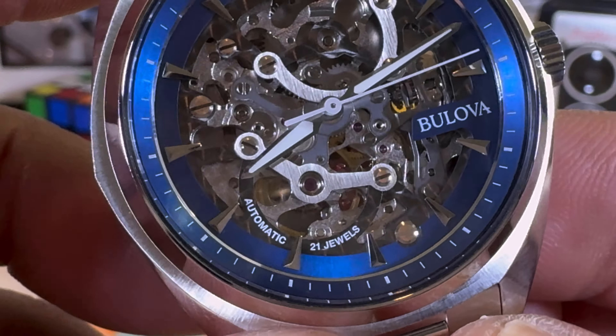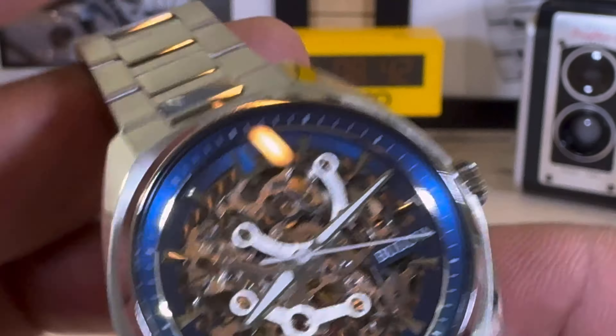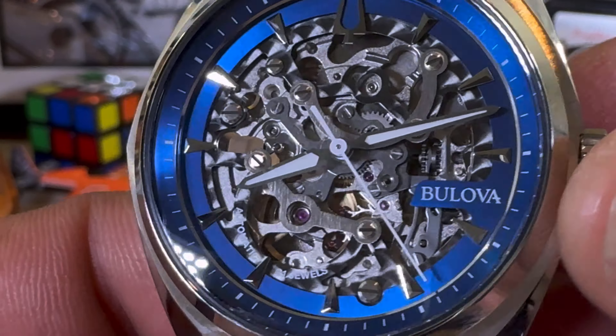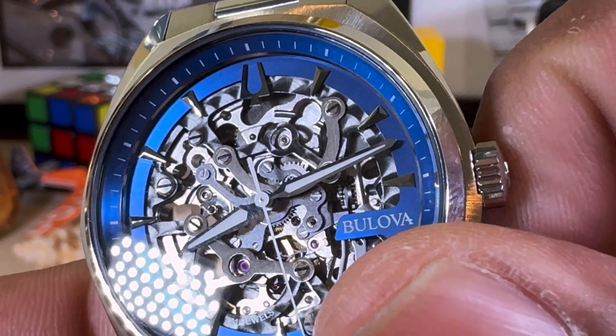Let me move the hands out of the way so you can see — on the dial it says 'automatic 21 jewels,' which is pretty cool. I love skeleton watches because you can see the inner workings of the watch.